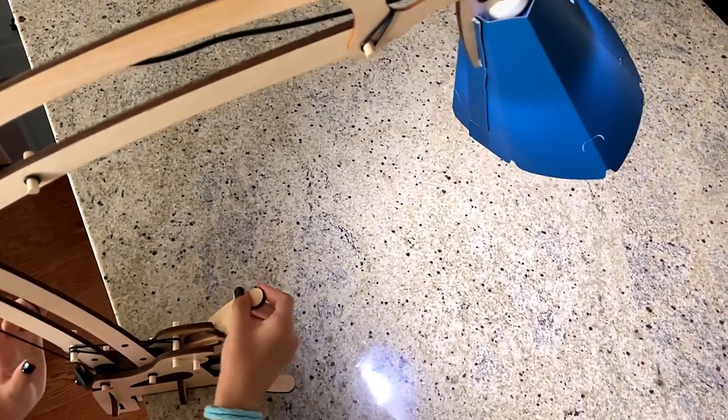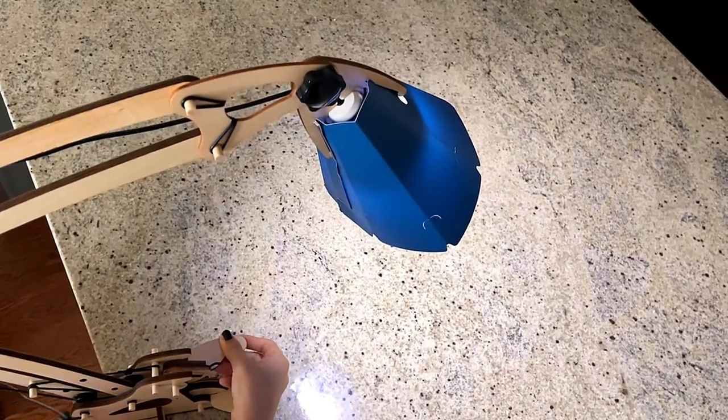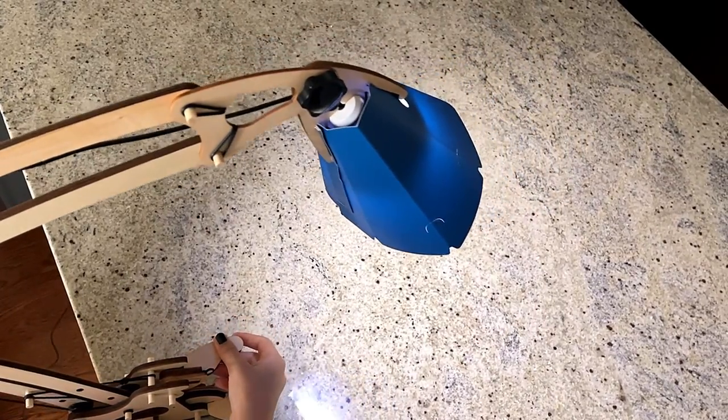If you move this part, this part moves, making this go back and forth.